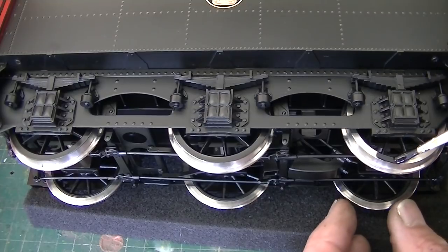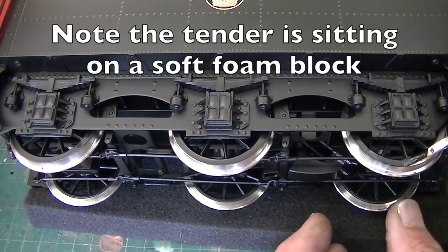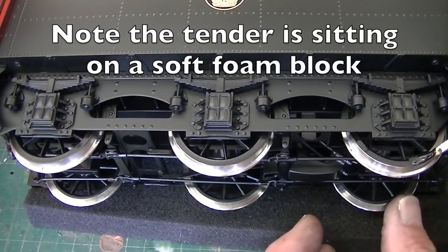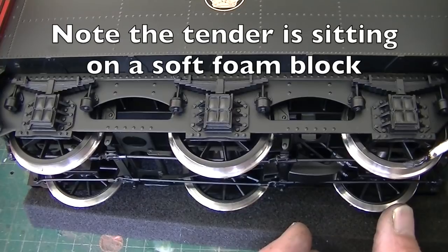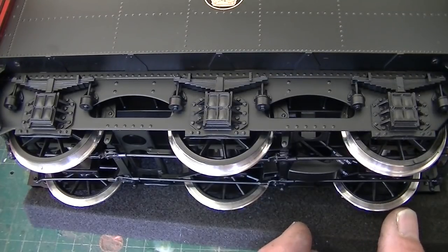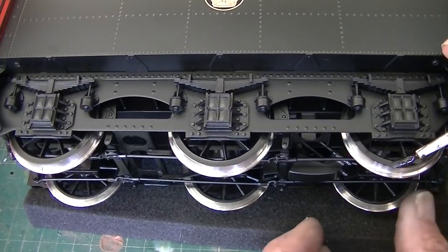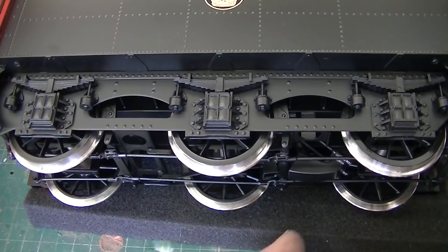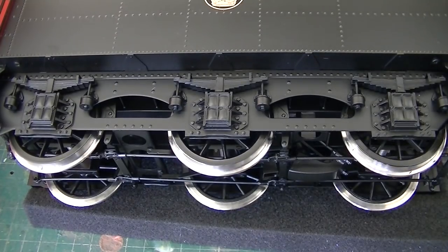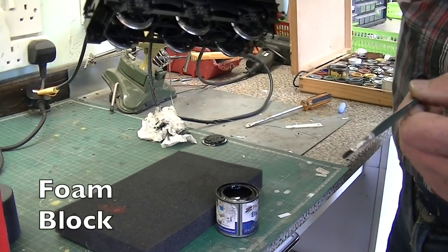You can turn the wheel just by running your finger against the tread of the one underneath if you like. First of all get the paint on there, and then when you've got the paint on the rim with a not-so-loaded brush, just spin the whole thing. That's the tender done, let's move on to the others.